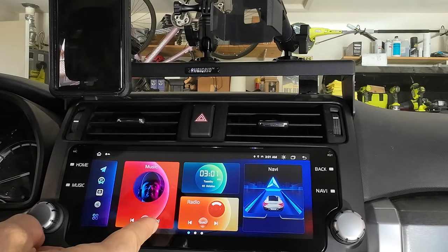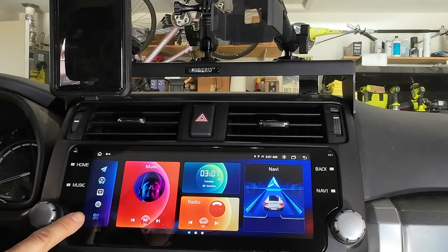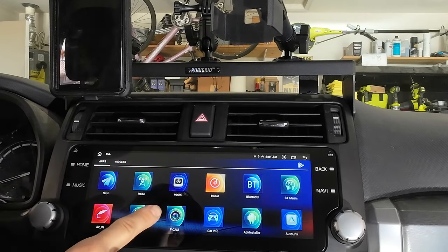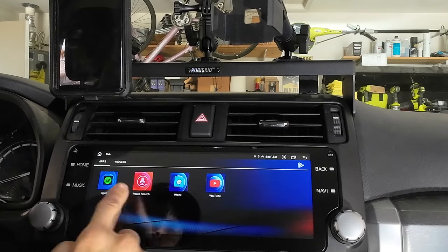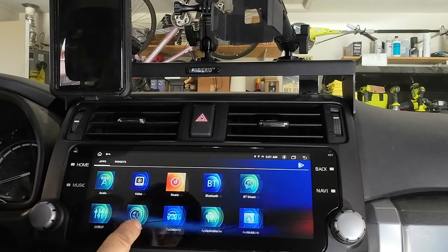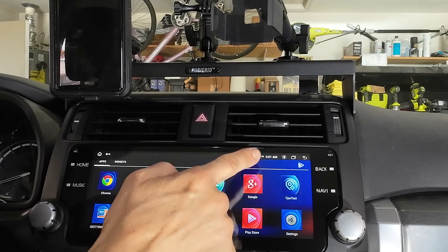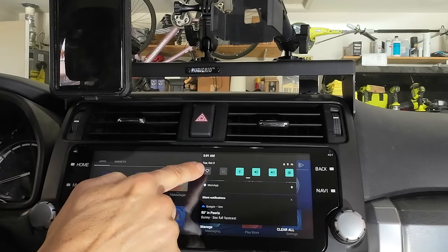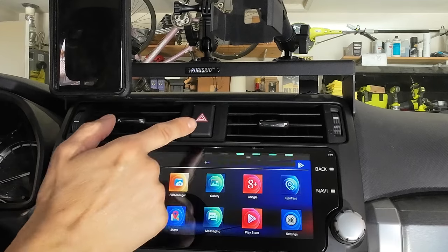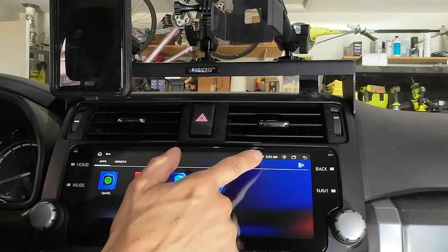It's got a huge 128 gigabyte hard drive for a head unit, which is pretty impressive. On the bottom right here are the apps — you can add the apps you want. These are the apps that come with it on the first two pages: photo gallery, video, things like that. You can go to Google Chrome if you're on Wi-Fi — I don't really see a need for that unless I have to update the radio, but I did connect and it's not a problem at all.